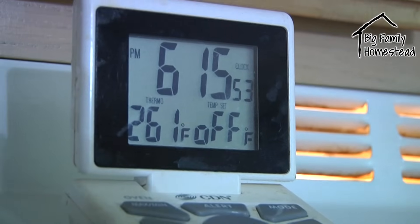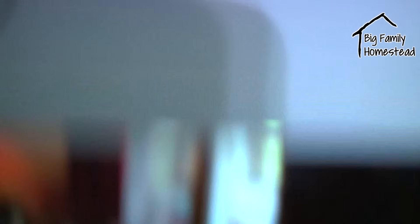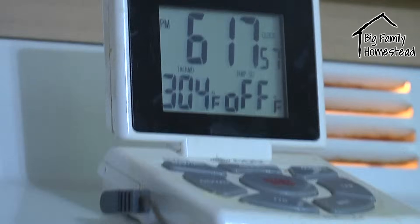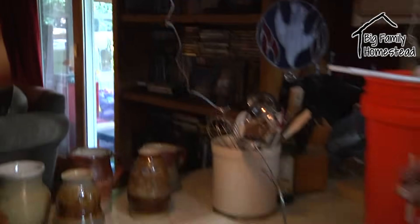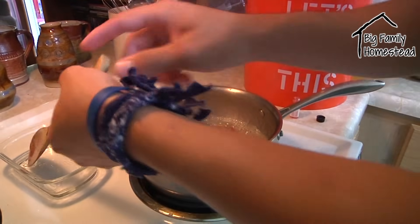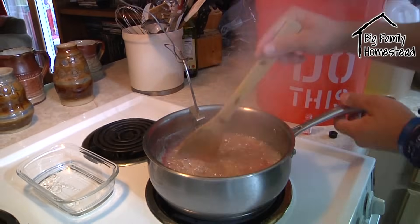We have just crested the 260 degree mark, so we will no longer be stirring — just keeping an eye on the temperature. Keep in mind that the last 10 to 15 degrees jump quickly, so be ready to get this off the heat fast. We've just crested 300 degrees, taken our goo off the heat, and now we're adding our raspberry flavoring, stirring it up, and pouring it into our cookie sheet form.